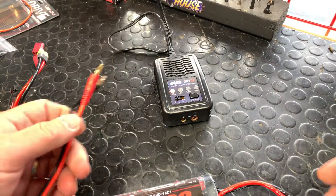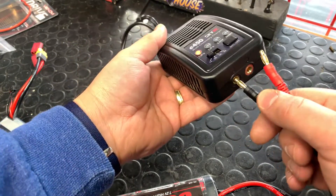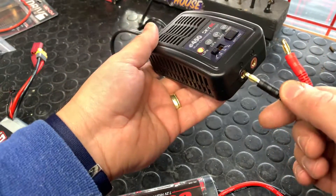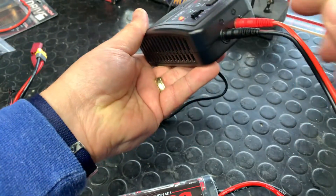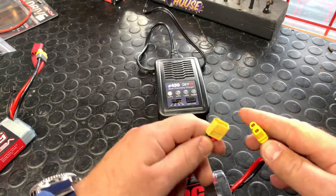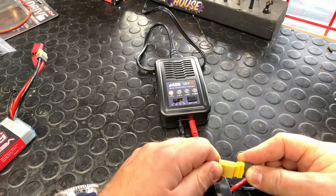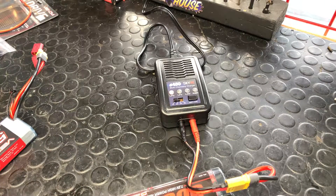Now the big thing with these is they do have four millimeter banana connectors — compression fit. Simply insert them in the front, red to red, black to black. It's very important that you have that correct. Now your connections may differ, but we do have adapters so they'll work with Traxxas batteries.